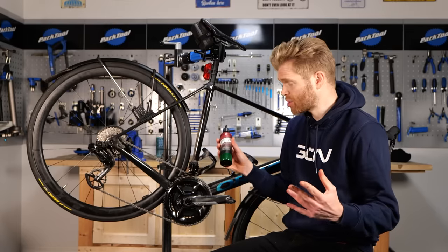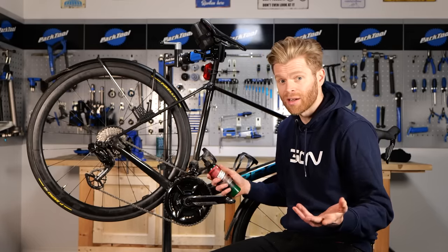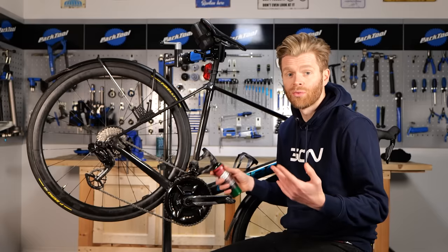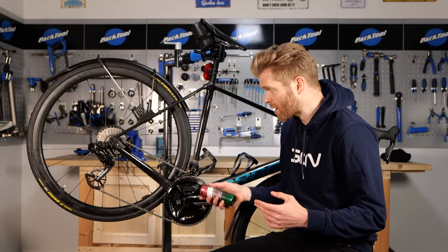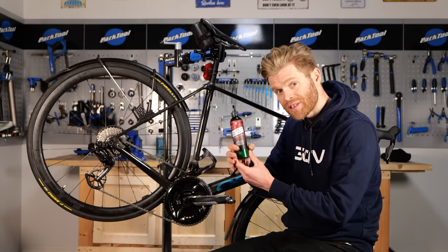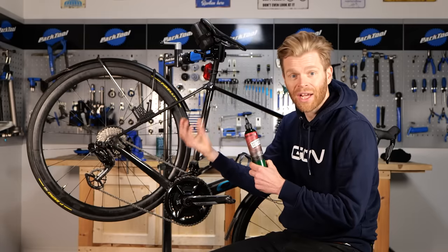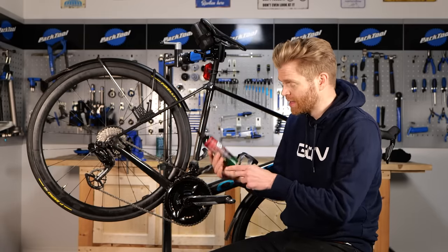How to maintain your wax chain: the first thing you should do is ideally do this the night before or the day before you ride. This is because drip-on waxes are typically water-based, and that water carrier needs to evaporate so that it's not self-cleaning the chain and taking the wax out of the links. You want to apply it the night before and give it plenty of time for that water to evaporate.